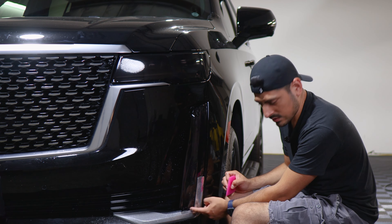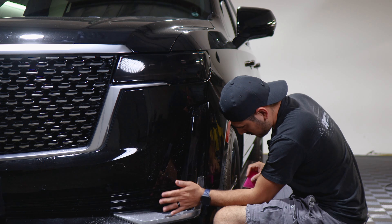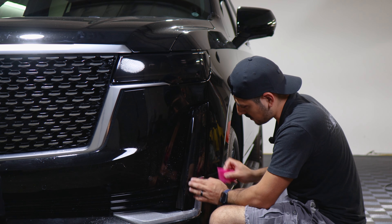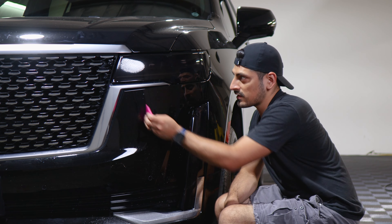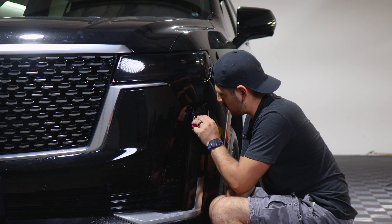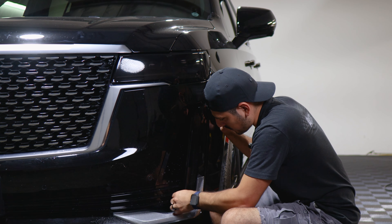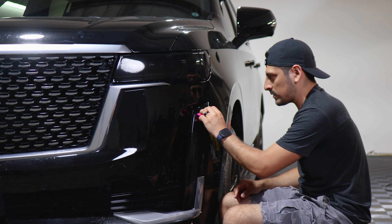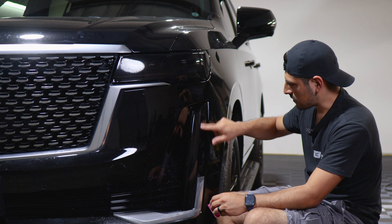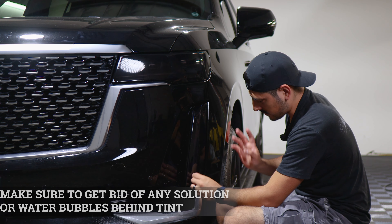Do a light stretch on the bottom as well, going down. Once you have it stretched, work your way to the bottom section. Apply tack solution so your squeegee can glide better. For the last section, just help the film tack down to the edge and help it curve, just like we did on the top section. If you have small fingers coming across the film, remove them with tack solution and heat once we're pulse heating. Make sure there's no solution behind the film and remove any water bubbles before pulse heating, because once we pulse heat we're completely sealing the film.